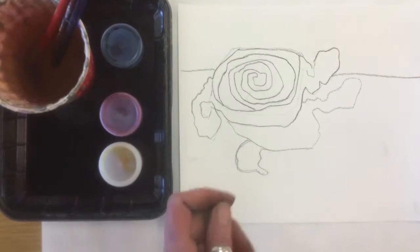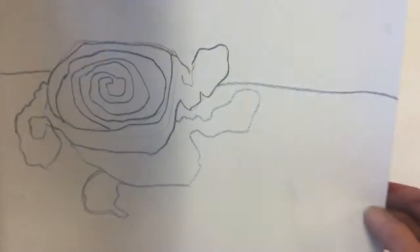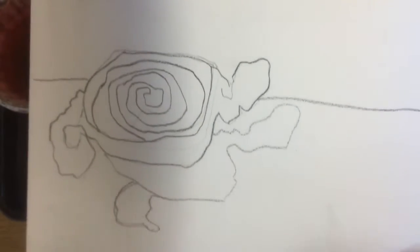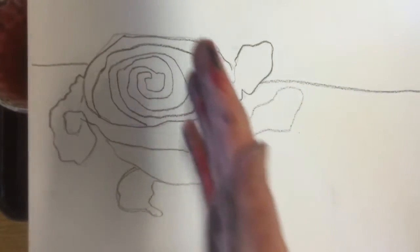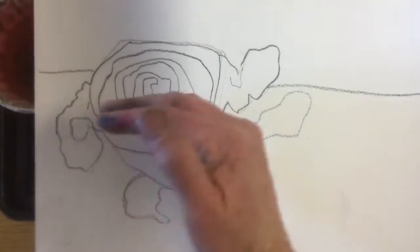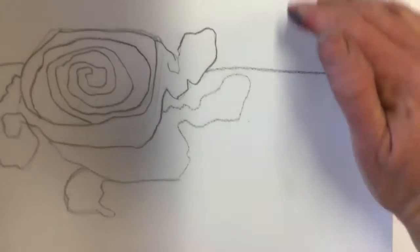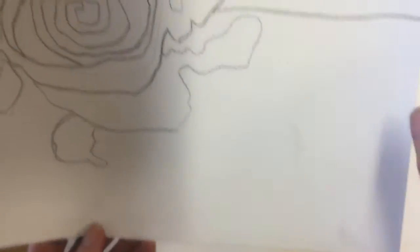We're still talking about the rule of thirds and thinking about that compositional rule. Here you can see on my drawing, I put my candy up on the upper one-third and close to the left edge one-third. So I have more space over on the right and at the bottom to make a more interesting composition.